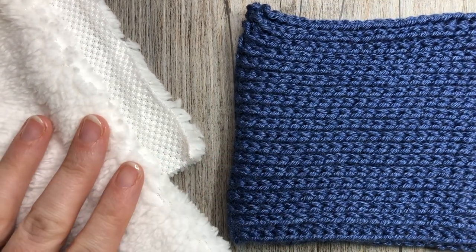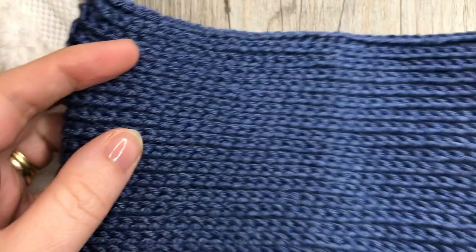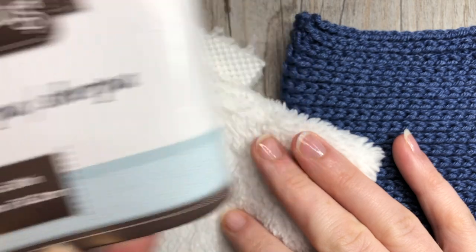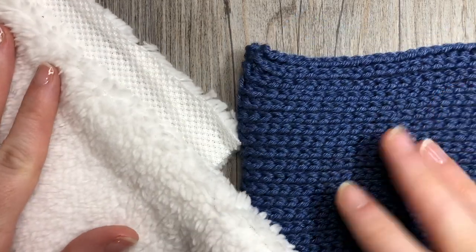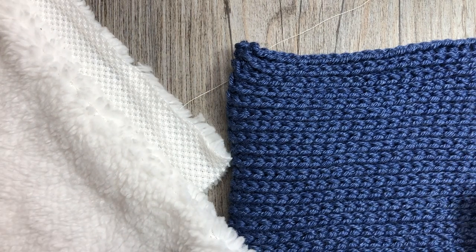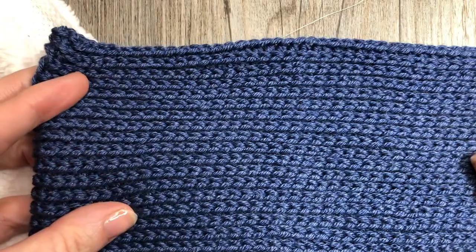Hello everyone, I'm Sarah of Bridge Textures Crochet and welcome. Today we are going to learn how to line your crochet headband with a piece of fabric. I'm going to be using my Winter Bliss headband, lining it with a super soft 100% polyester Sherpa fabric by Crafty Cuts. You'll need a similar project, a piece of fabric of your choice, a needle and thread, and a pair of scissors.